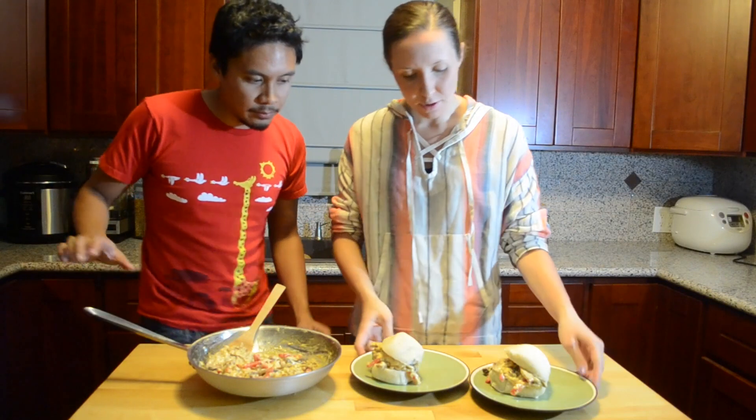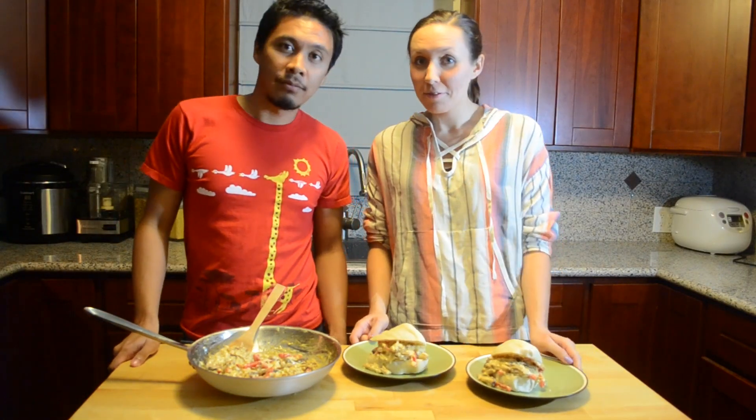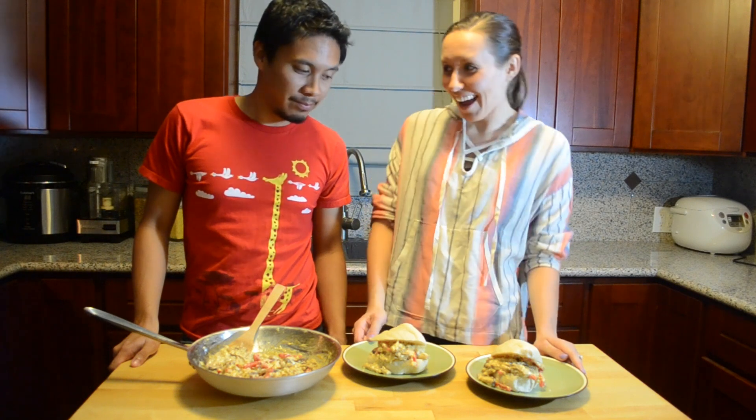There you go — delicious, nutritious, healthy cheesesteaks. Meet you next week. Until next week!